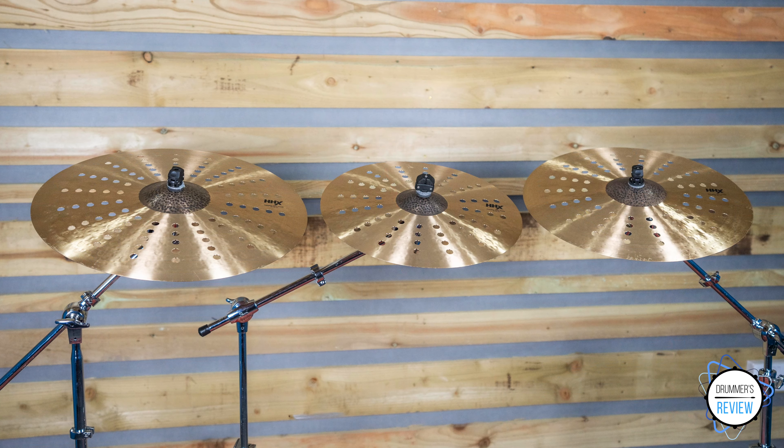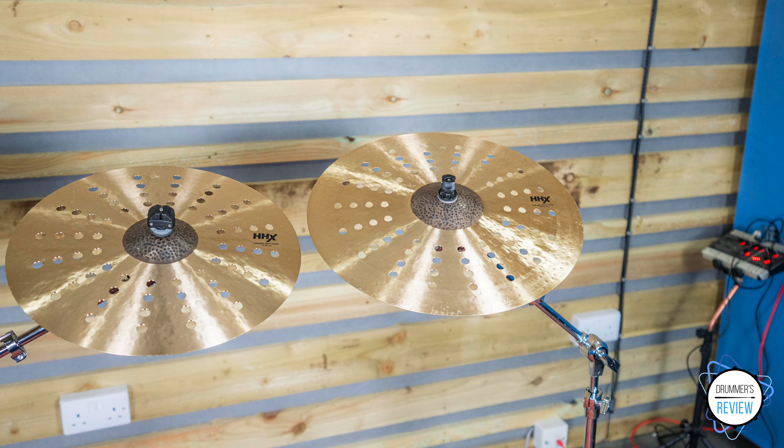As you would expect, all three cymbals are expertly crafted and aesthetically they look and feel very clean and clear with the raw bell and shimmering bow contrasting nicely. Price-wise, there's little doubt that these are at the very top end of the cymbal market and we can't help but feel that these might be a bit of a stretch for many players. That said, for Sabian aficionados, collectors and particularly artists, we can see these being something of a want.